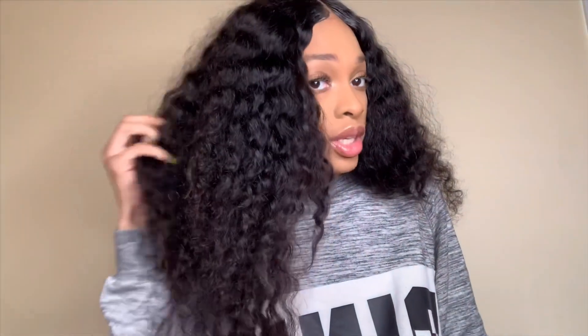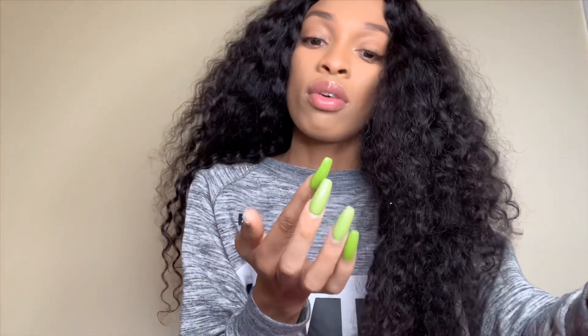I actually didn't lift or dye this hair at all — it's black — and it was still shedding like crazy. I'll insert a video clip so you guys can see what I'm talking about. This is the hair; it's actually very soft, but it just sheds a lot.